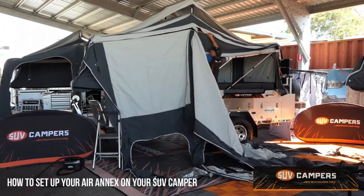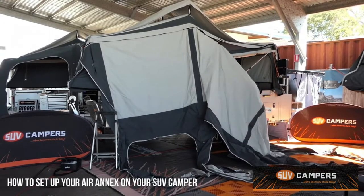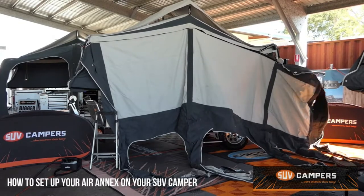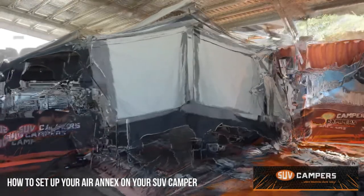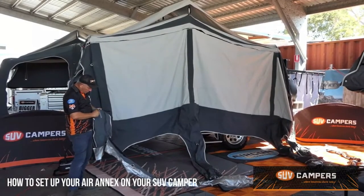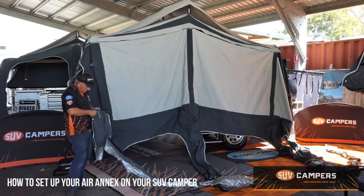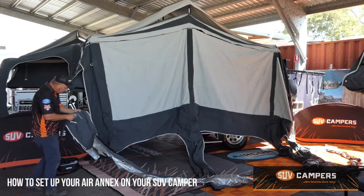Just tie it off on this very end. From here once you've got it zipped on, just make sure you've got your valve stem screwed in and firm. Undo the outer cap and that's where your electric pump plugs into.